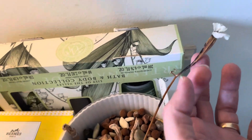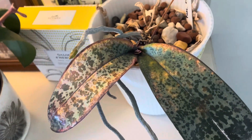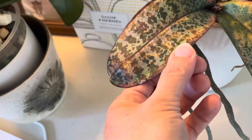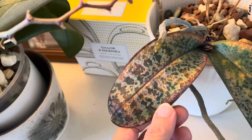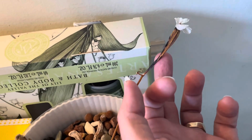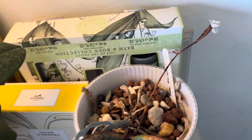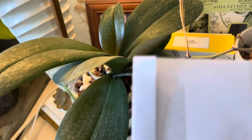And this one is number two, which is my philippinensis, and currently it's not in a good shape, so I'm not sure if I'm going to lose this orchid or not. But I'm just hoping to have some viable seeds from this seed pod, so we'll see.